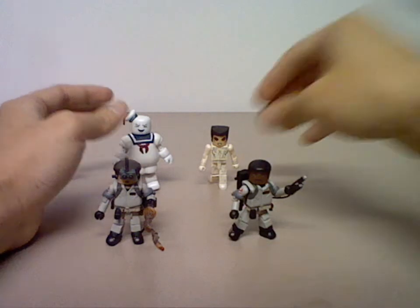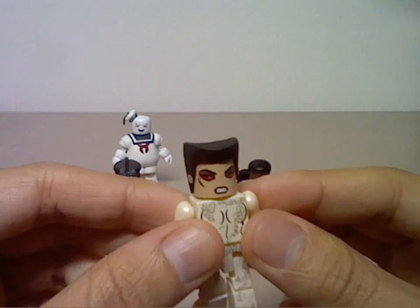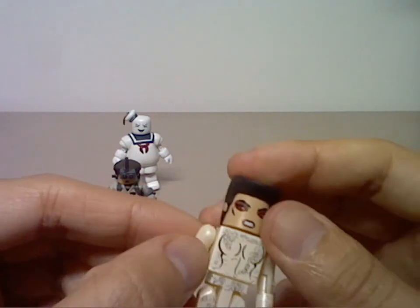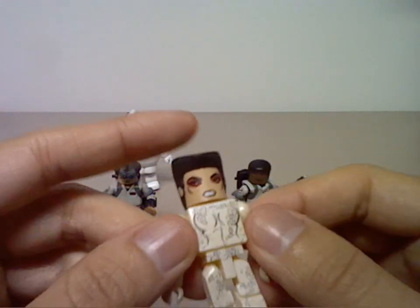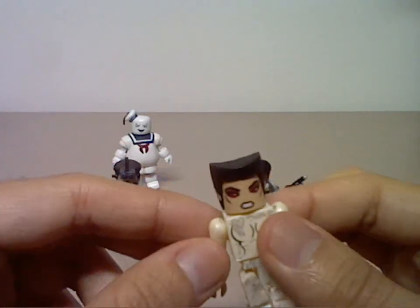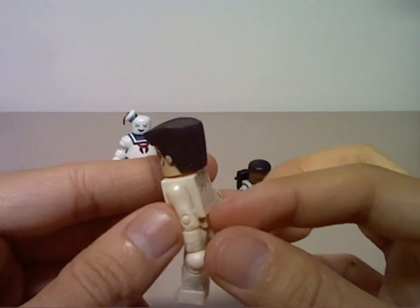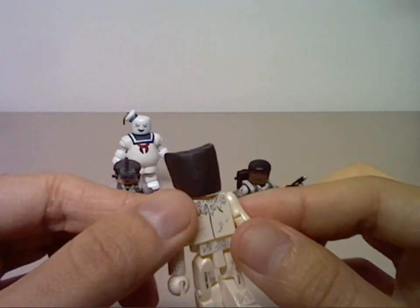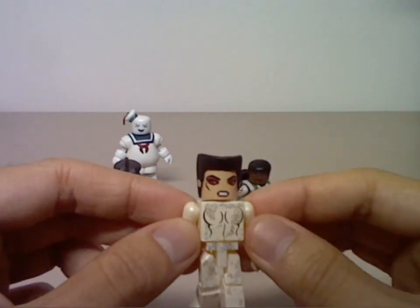And this is Gozer, featuring very cool hair sculpting, very accurate face painting, and good painting on the body. This is the normal Minimates figure — there is no vest or anything on the outside, just the body by itself.